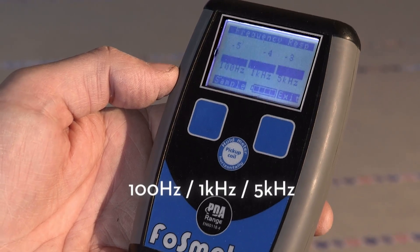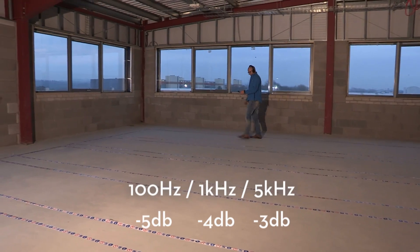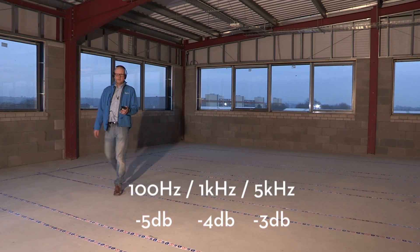Now we're taking a frequency response: 100 hertz, 1 kilohertz, and 5 kilohertz. I've taken a sample here. We're at minus 5, minus 4, minus 3. What we're looking for is a variation of about 3 dB. You can see that we're within that now, so that would be a pass according to the British standard.